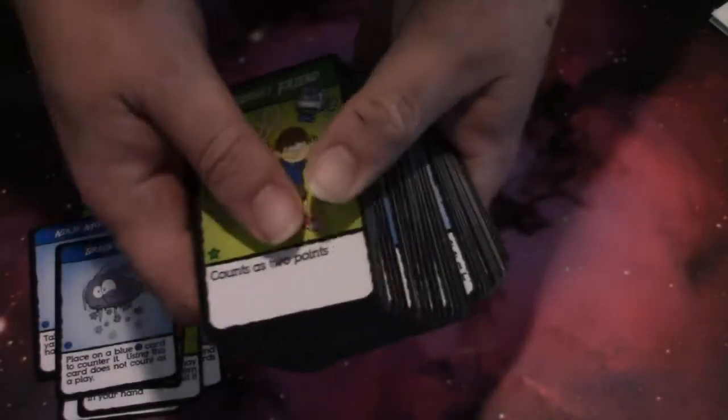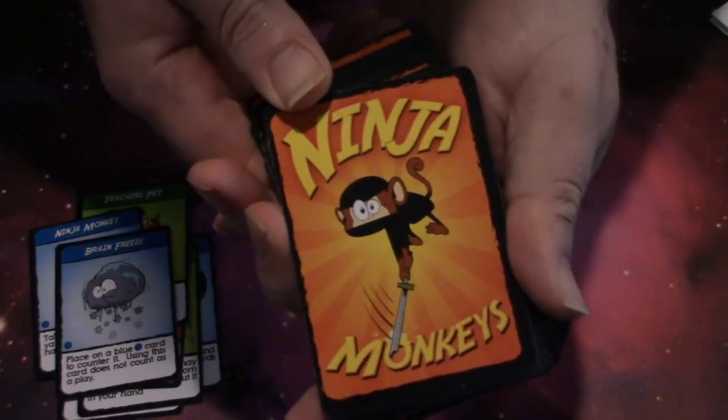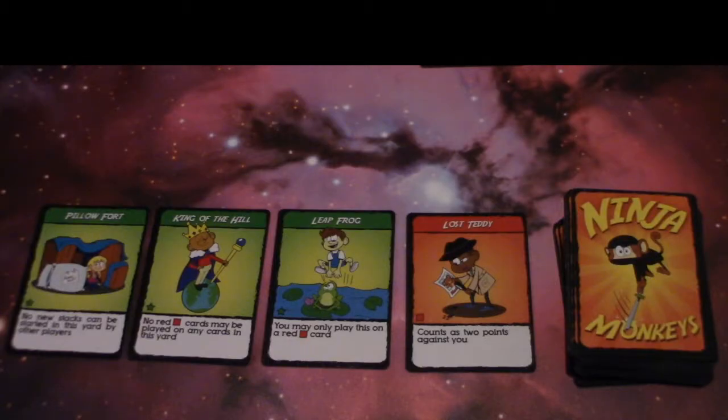The quality of the cards is very good. It's very good and sturdy card stock — it's not flimsy paper.